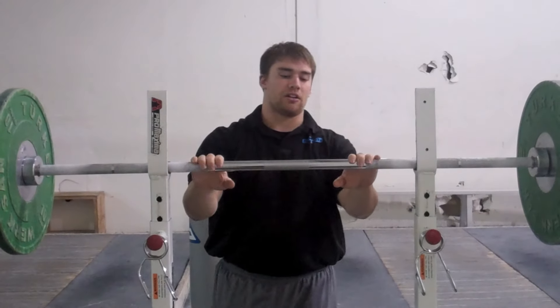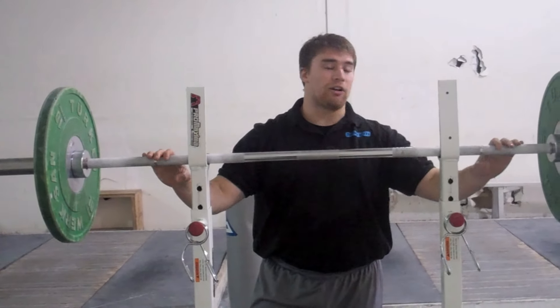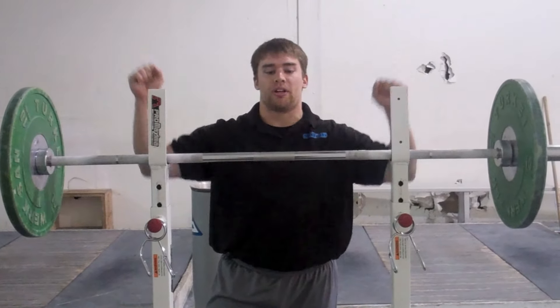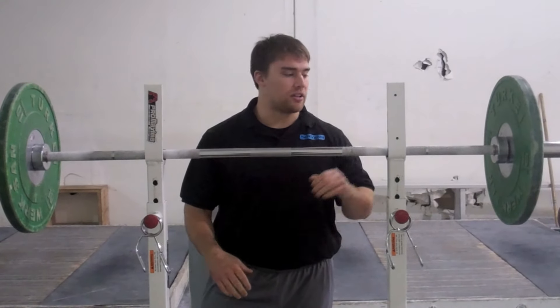What we're going to do is just put the bar on our back like a high bar back squat. I don't normally take my regular snatch grip — I go in just a little bit to save any discomfort or not risk injury on this.